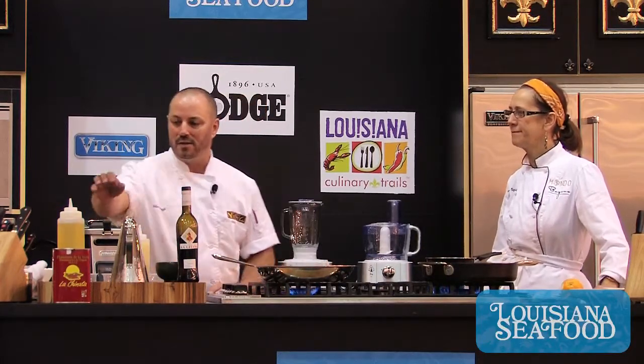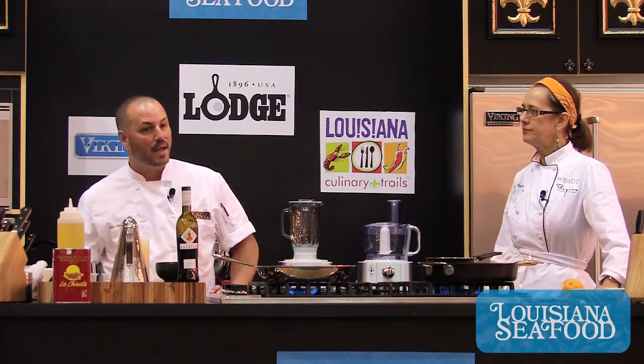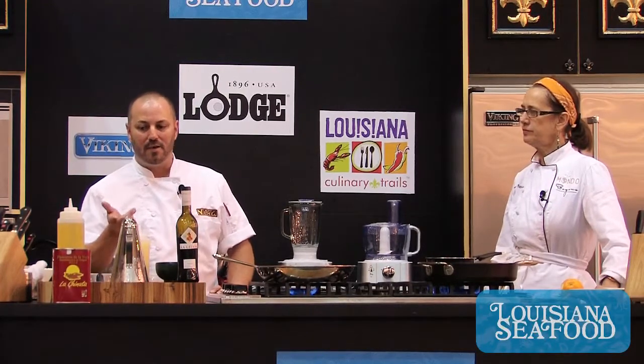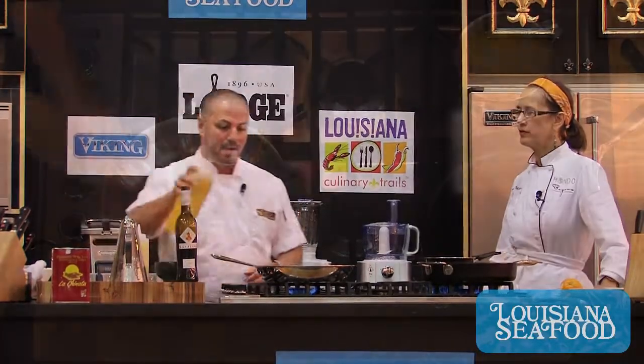I wanted to put my own twist on it and make it New Orleans, and butter and cream are always a good way to do that. So what I did: it's simply some smoked paprika, great olive oil, obviously shrimp, lots of garlic. It's a little bit spicy with the peppers and there's a little bit of piquancy to the paprika as well. It's really just kind of putting it together.